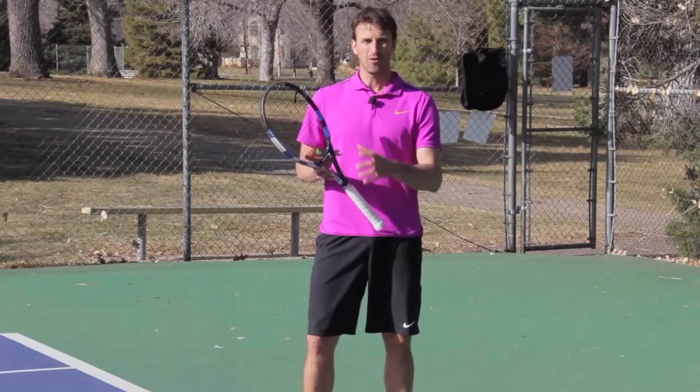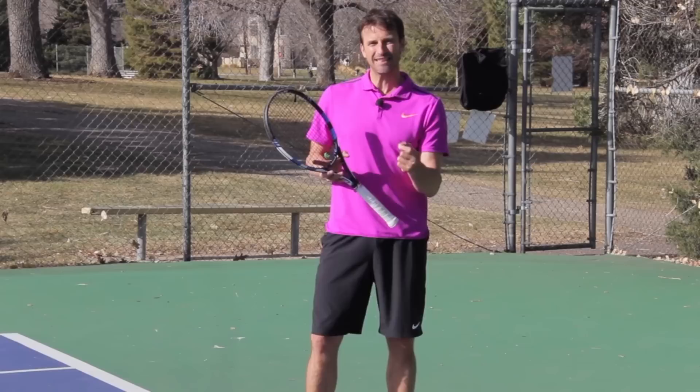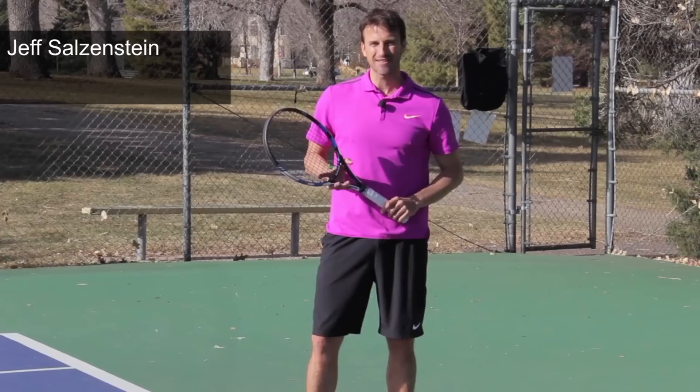What is one shot that you can develop to make your forehand into a massive weapon? One of those shots is the inside-in forehand. I'm going to show you exactly how you can hit the inside-in forehand to the best of your ability.